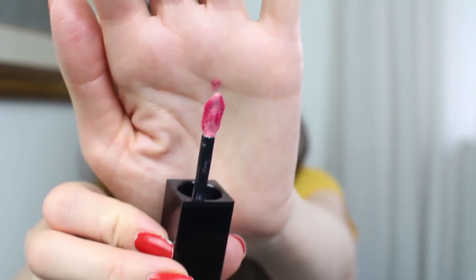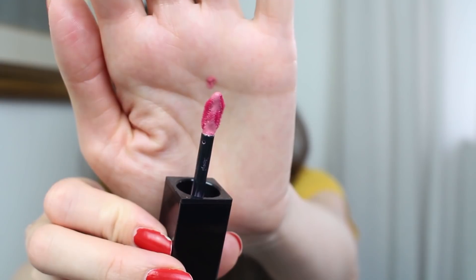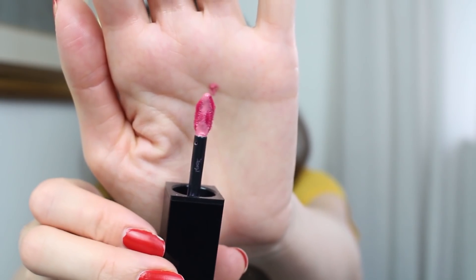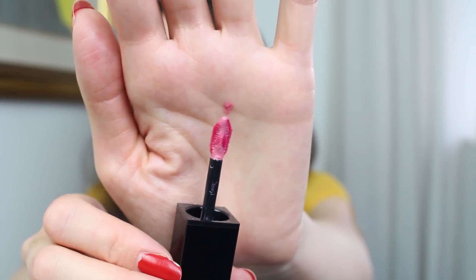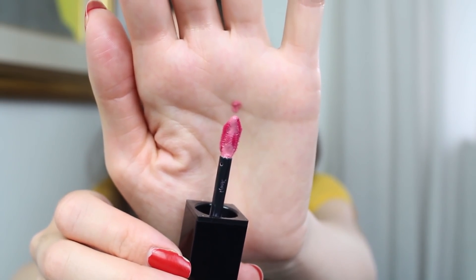If you apply only one thin layer, the color is going to be very sheer and almost invisible, so you do have to work and build up the color. What's really great is the applicator — I really enjoy it because it's very sharp and allows you to shape your lips precisely, so even if you have thin lips like mine you can still wear this.